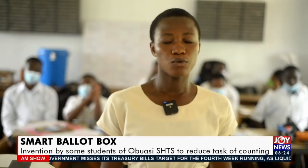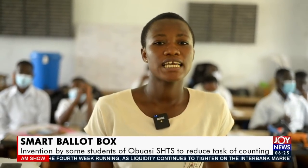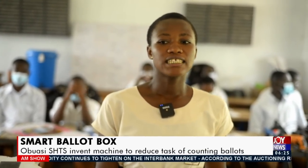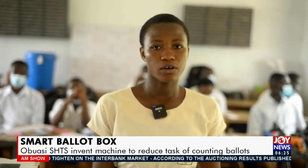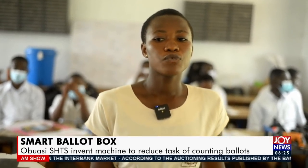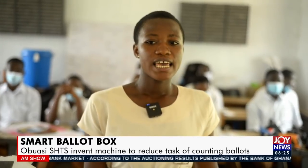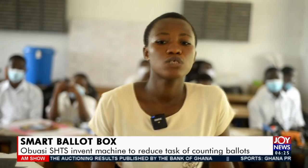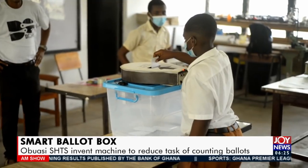This project has numerous benefits, including reducing the cost of hiring many polling agents, eliminating the need for continuous monitoring of the ballot box, eliminating the vigorous method of tallying persons casting their votes, avoiding one person voting twice or more without instant detection, and giving an indication to the audience that a person has cast their vote. The cost of producing it is low, and it can increase voter turnout since voters will be interested in experiencing a new method of voting made by Ghanaian students.